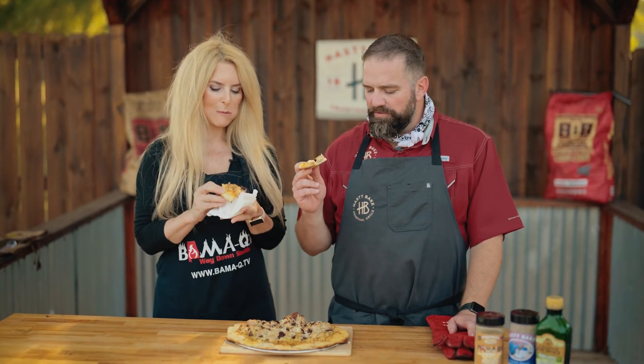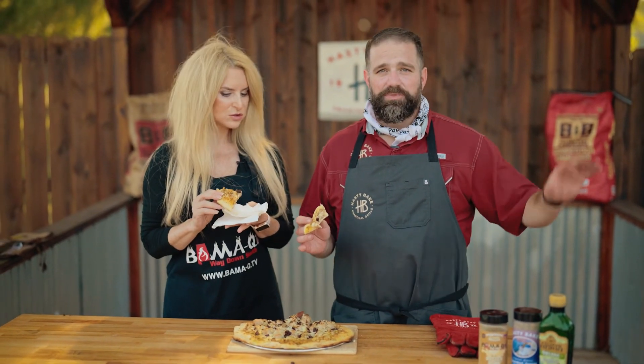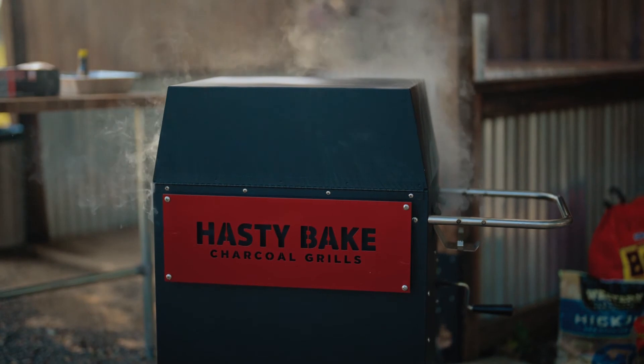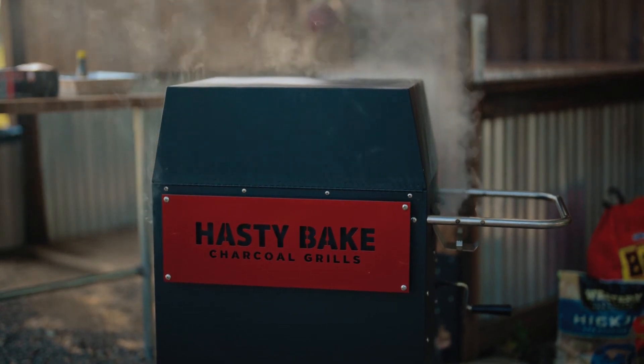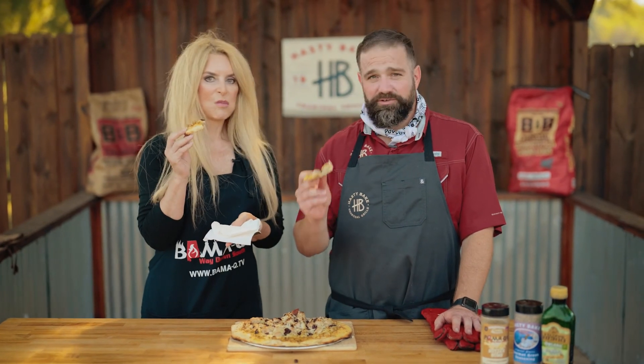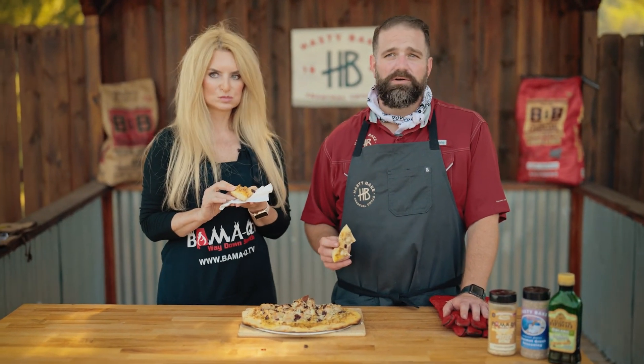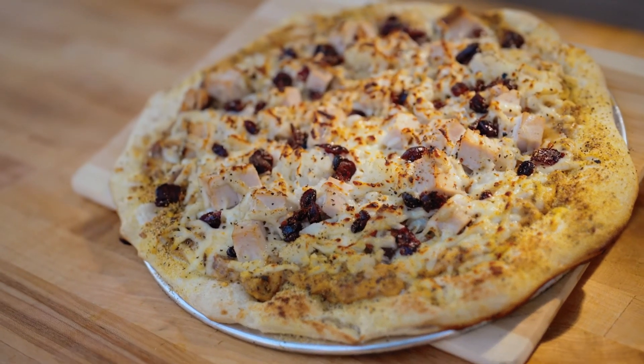We hope you take your favorite Thanksgiving or Christmas or holiday leftover — hey, your tailgate leftovers, it doesn't really matter — toss them on a pizza. Use that Hasty Bake broiler like we like to and make something just fun and creative that not a lot of people get to experience. Thank you again for having us out here to the Bama-Q headquarters. If you like these videos, like and subscribe on YouTube, Facebook, TikTok, all the good places. We'll see you guys next time. Have a great week.